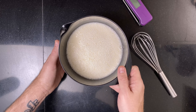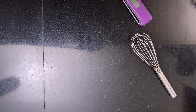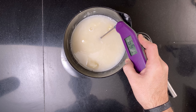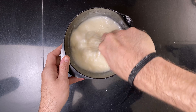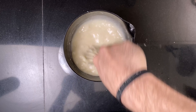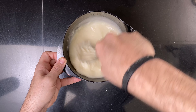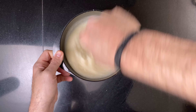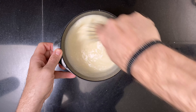Then I mix the flour and the water for the tangzhong and heat the mixture until it's just above 65°C, about 149°F. After that, I mix until it's smooth, then leave the tangzhong to cool until it's 30°C, about 86°F.